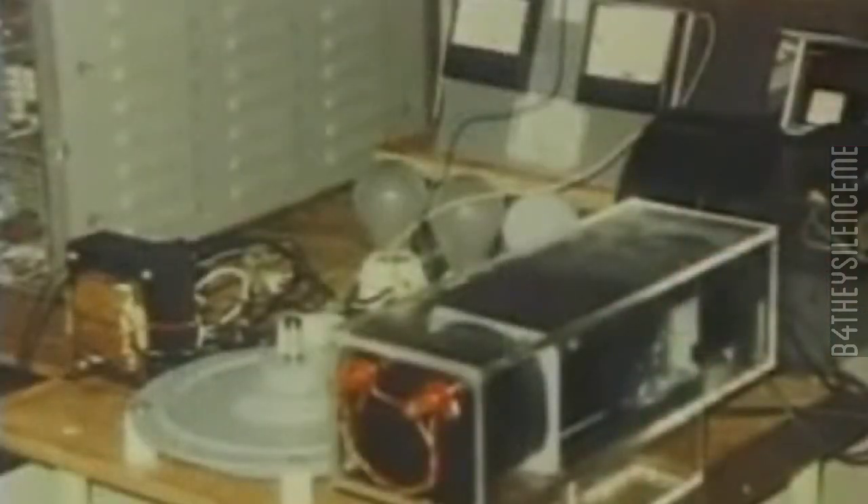This is Floyd Sweet's vacuum tri-on amplifier, powering two 100-watt incandescent lamps and a small DC motor. The term vacuum tri-on amplifier, or VTA, is a word coined by Tom Bearden to explain the phenomenon of how energy from the zero-point energy state was coupled into Floyd Sweet's over-unity free energy device.